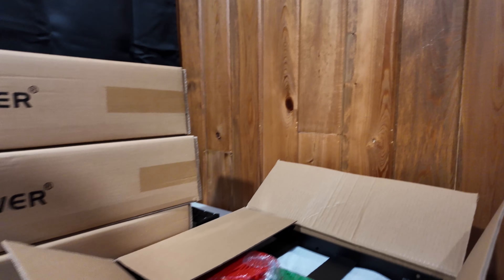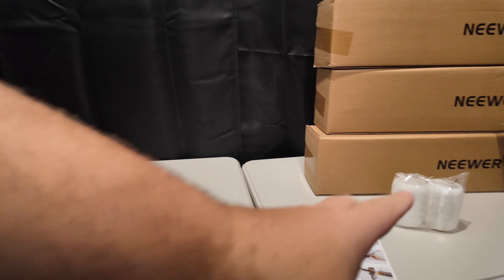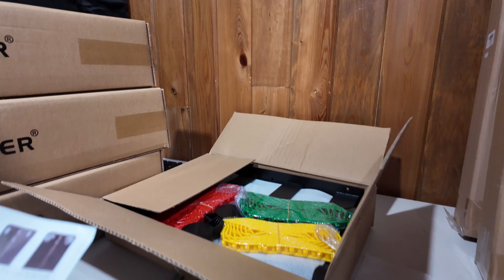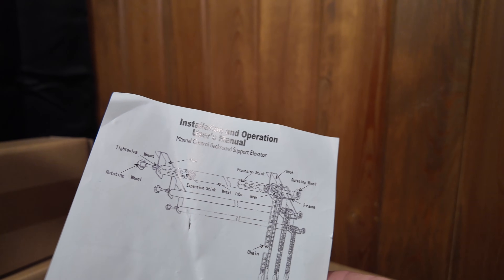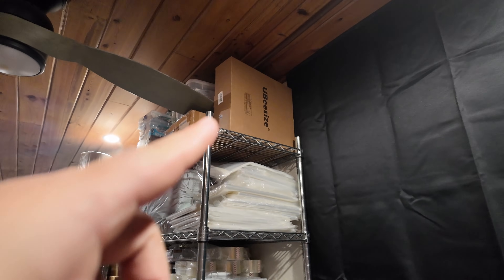Over here we have the item that is going to be holding this paper. I want to suspend it from the ceiling, which allows me to roll it out and utilize these tables for photography. When I'm done, I can retract it back up and still maintain usable space on the tables. This system also allows you to add up to two other rolls, so if you want different color backdrops you can. For today, we're just going to be installing the white.